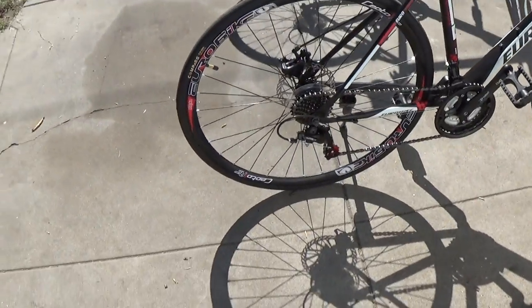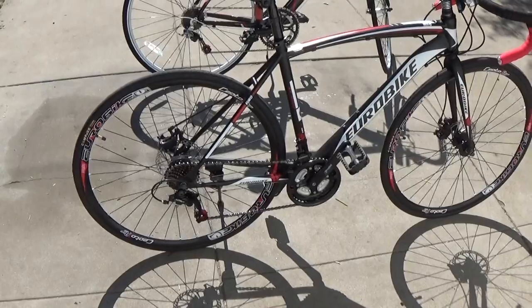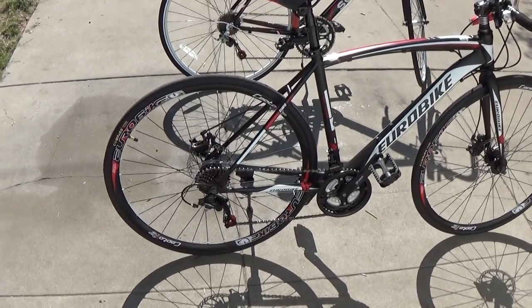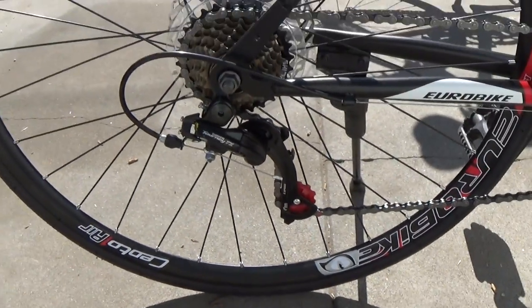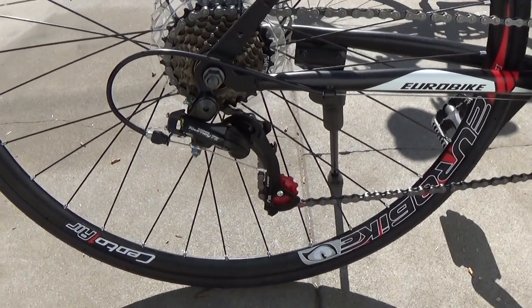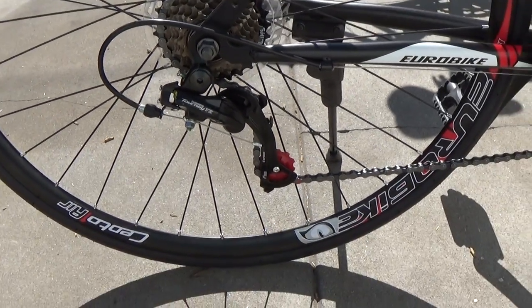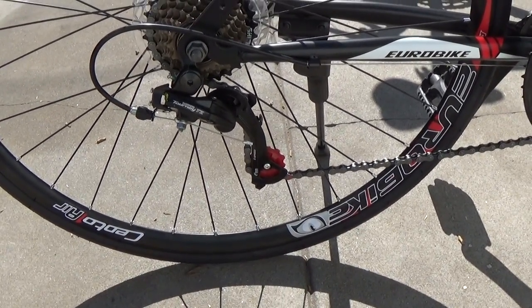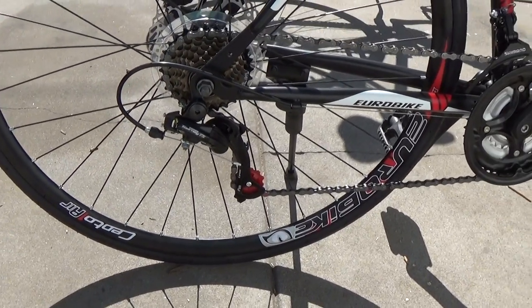All the components on these bikes, I think they're the typical components that you would find in a Walmart bike. But some of these derailers — this is a Shimano Tourney TZ — I think these are derailers that you could buy for maybe 15 to 20 dollars on eBay each.